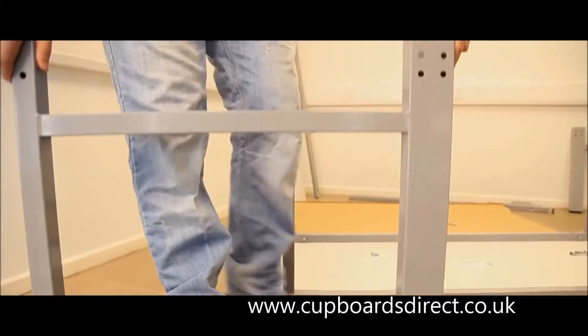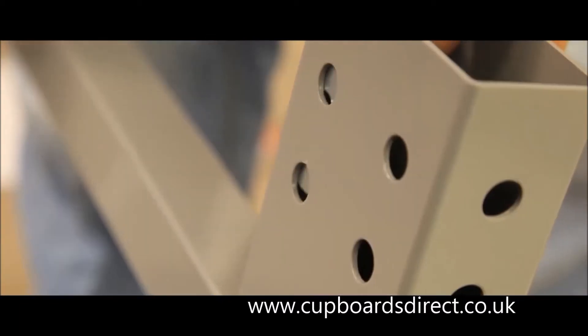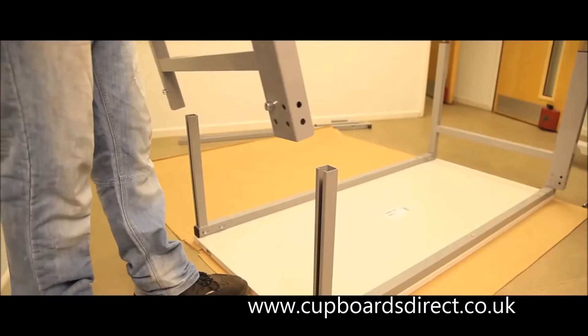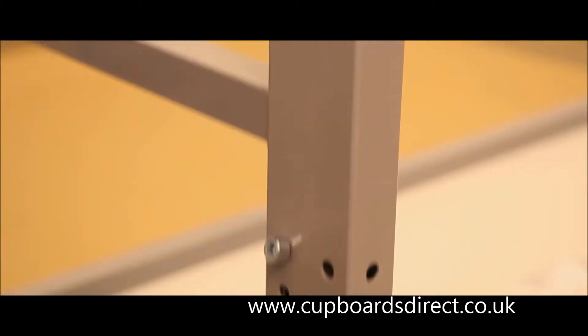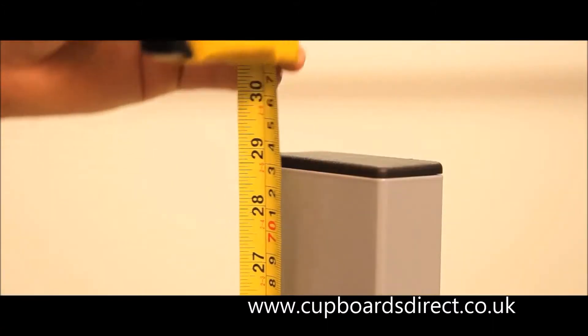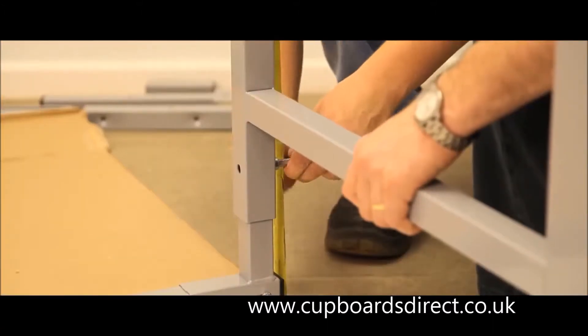Locate the M10 bolts and plate on each H-leg frame — do not tighten. Offer the H-leg frames onto the angle leg brackets and tighten the hex bolts with an Allen key at the selected worktop height. Turn the bench over.